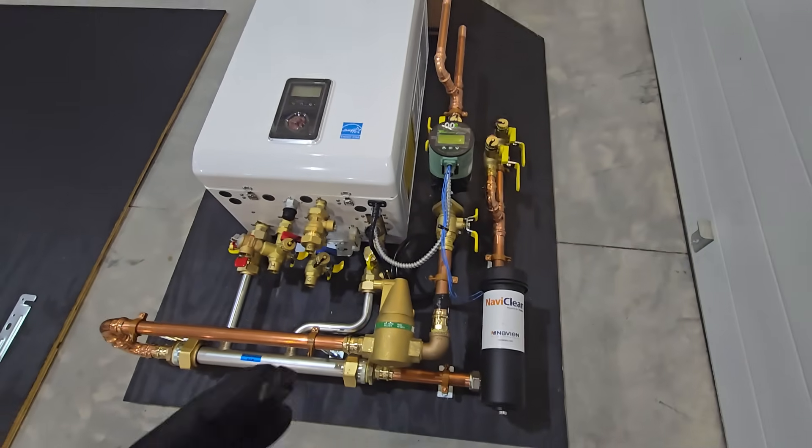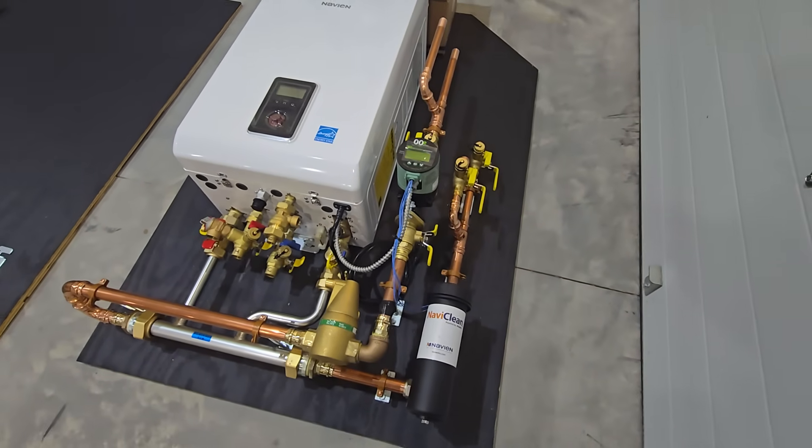It's actually going to be going under a stairwell in a tight closet, so we didn't have a lot of room to work with.